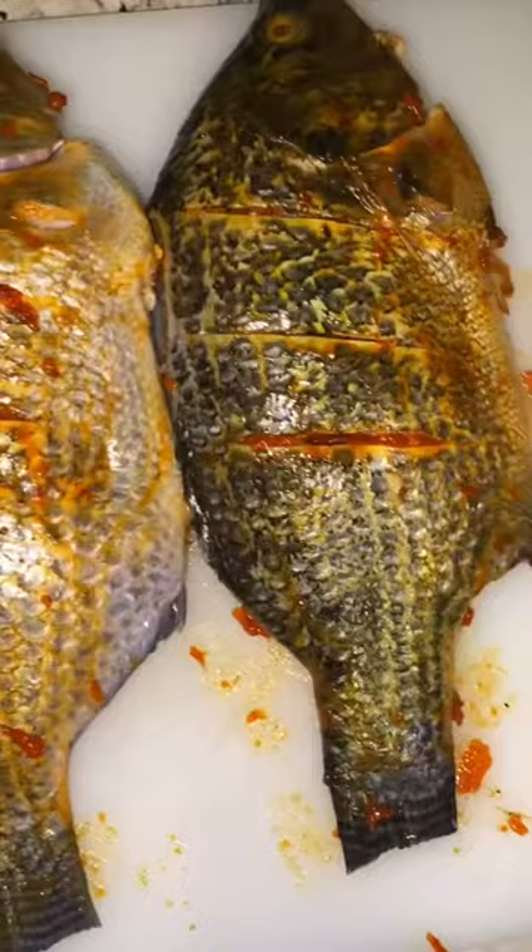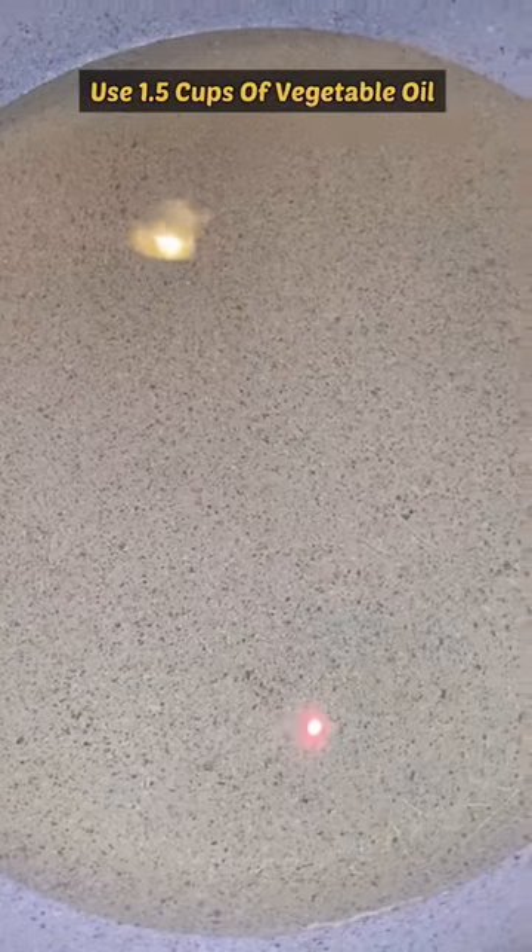Apply seasoning to the head and the tail and be sure to coat both sides of the fish. At the end, this is how your fish should look once you're done seasoning it. Grab a pan and use vegetable oil — heat your vegetable oil on medium-high for about five minutes.